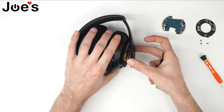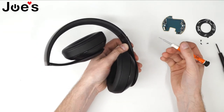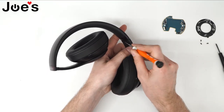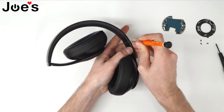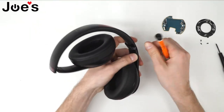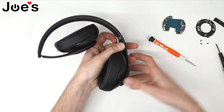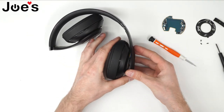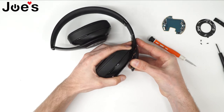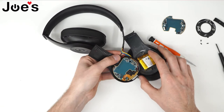Once you've got that unscrewed, this panel should be able to pop up. Next, you'll need your flathead screwdriver and pry this little tab here that says 'Right' or the 'R' on it. Pry this up just like this — it's also held on with adhesive tape. Once you've got that taken off, pull this panel up and slide this inside panel down. Now we have access to the power board.